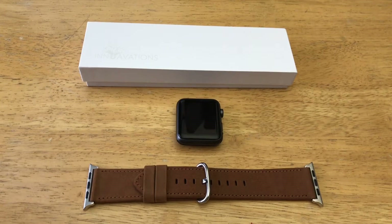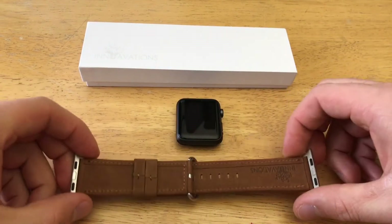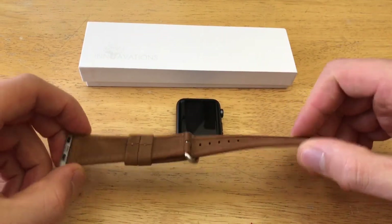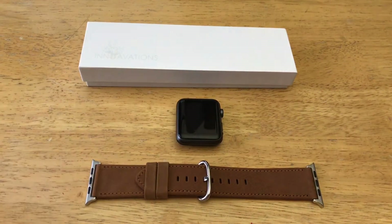Hello guys and gals, welcome to How to Smartphones. This is a review video of the Innovations Apple Watch replacement band. This band is compatible with the Series 1, 2, and 3 Apple Watches. It is a fairly nice band and it does come in two different colors — brown and black. They run about $19.99 on Amazon. Check out the link in the description below for more information.